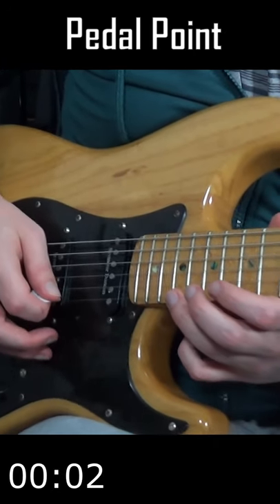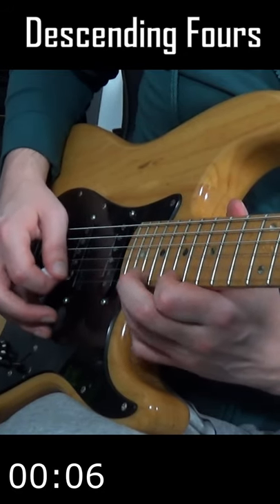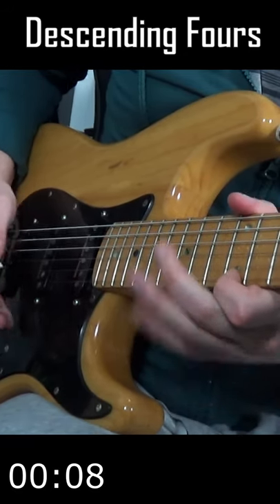Pedal point — pick a note and keep coming back to it. Picking in groups of four, often on one string.